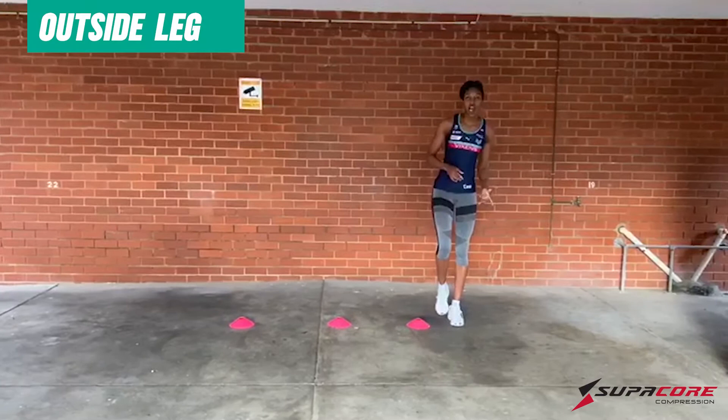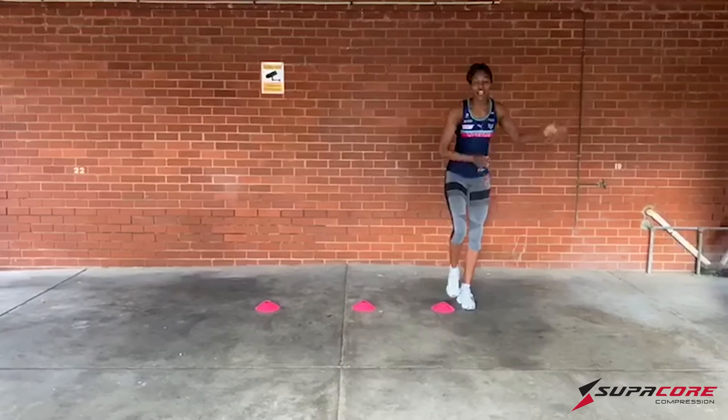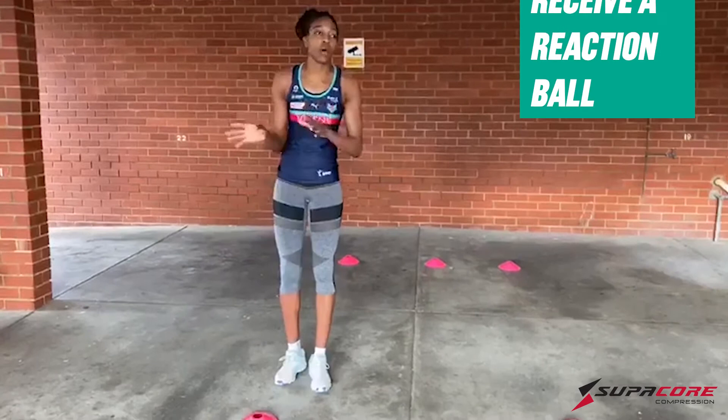So for this drill we're going to start on our outside leg and we're going to work our way through the cone with two legs going through the cone, land on our outside leg, and back through the cones. Then land on our outside leg again, driving forward to receive a small little ball, and then work the ground back through the cone and then drive. Kick off the cone, back off three feet, hands ready, and then prepare to receive like a reaction ball — it can go any way.